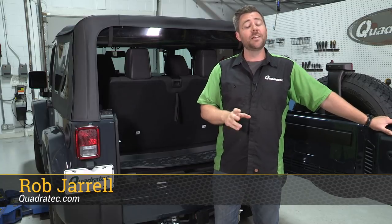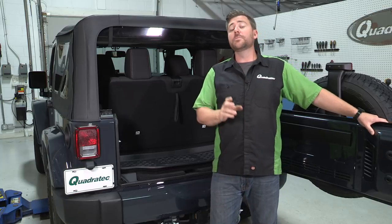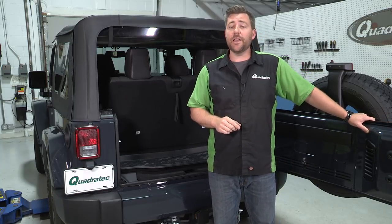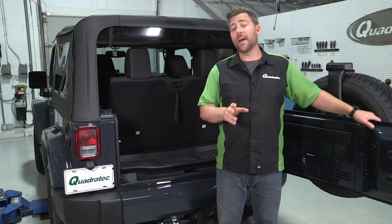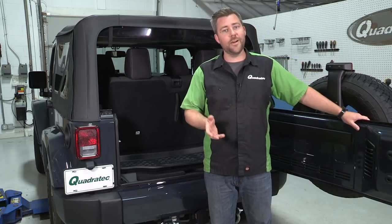Hey, Rob here for Quadratech.com. Today we're checking out the Quadratech Ultimate behind-the-seat cargo liner made specifically for the two-door 2007 and up Wrangler JK. Now we've had the full-size version of the cargo liner available for quite some time, but we've heard from a bunch of you asking specifically for a version that installed behind the rear seat. Well, you guys asked and we listened. Here it is.